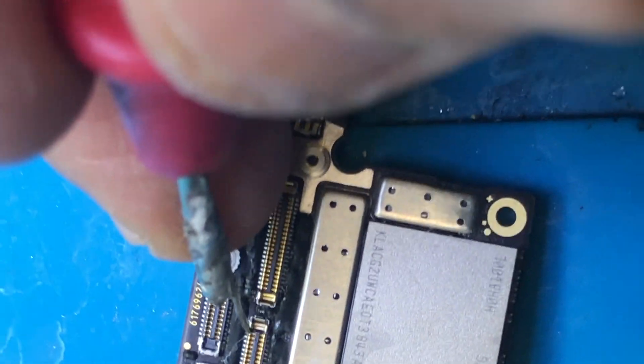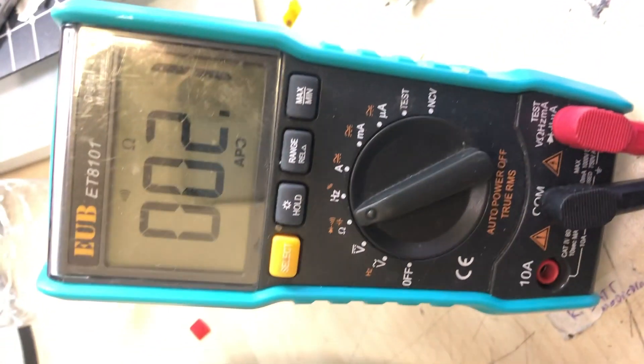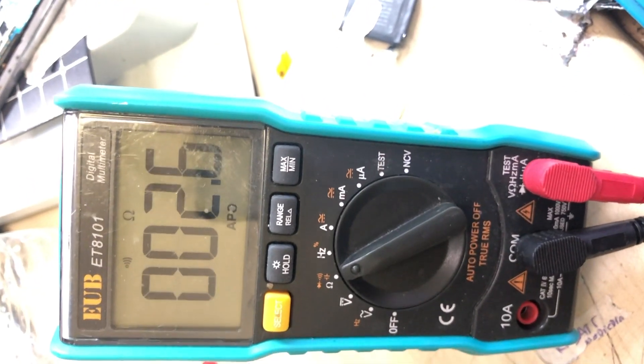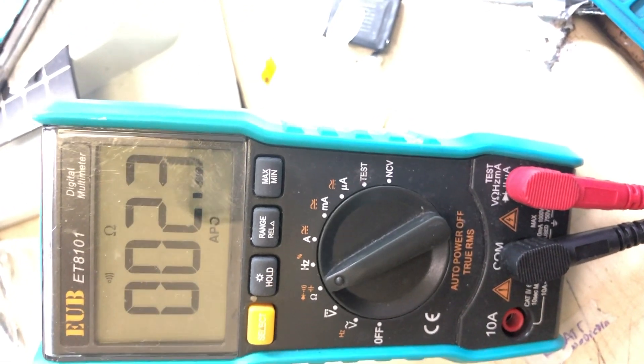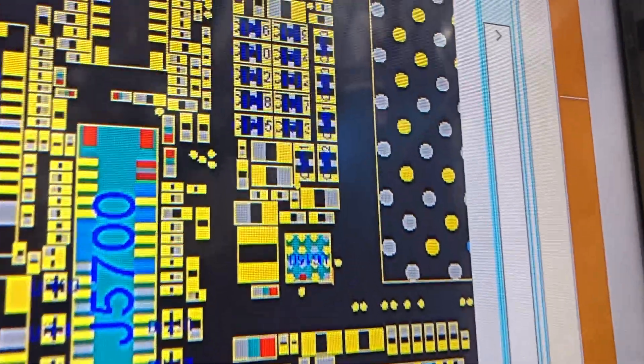This side is supposed to be beeping because it's ground — that should be okay. We're going to double check it. That's the ground pin and that's the positive pin, but both are giving the same reading. That means this is a short. We're going to work on it and see where it goes.